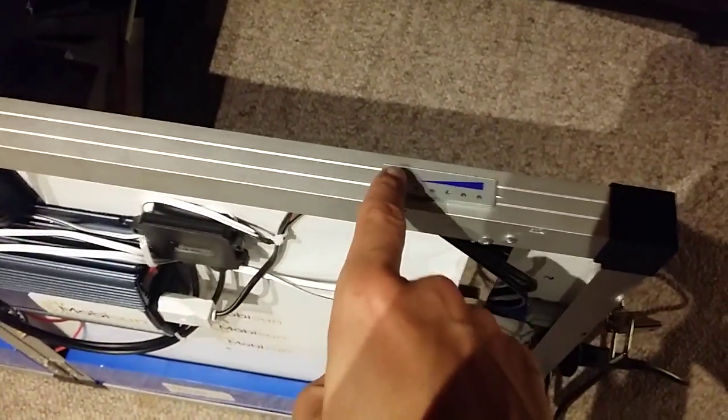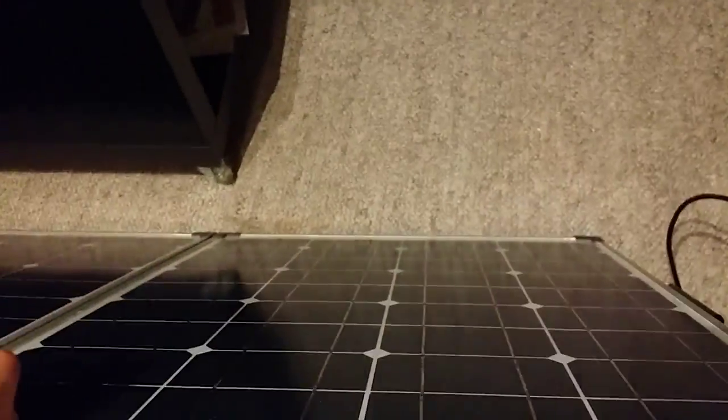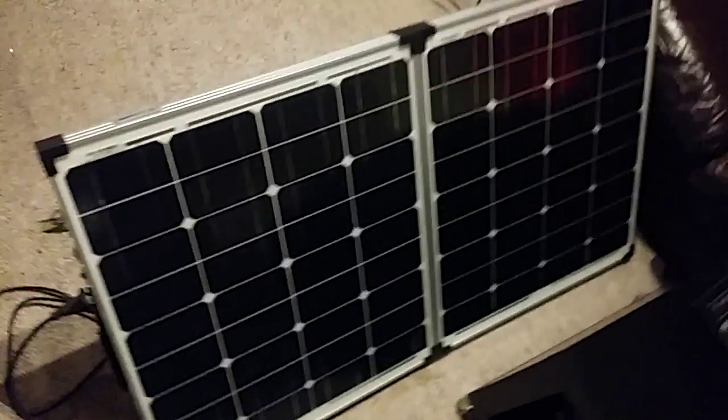On the top we have a small battery meter to see how full the battery is, and then we have some legs for the solar panel to stand on when it's charging in the sun and powering your devices.